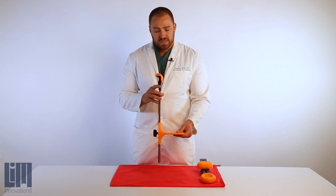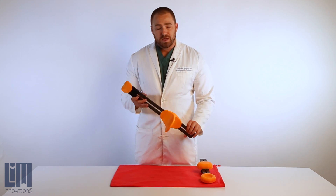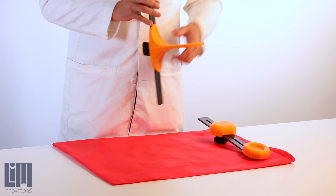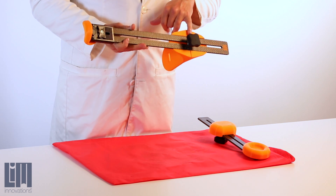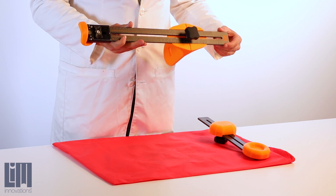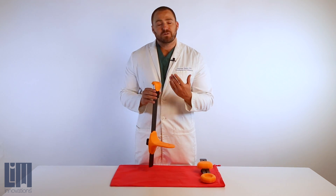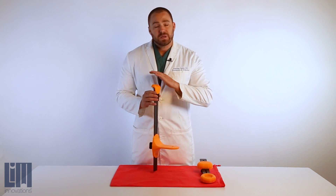The first is the ischial seat and length gauge. This portion doubles as both a length gauge, where we have the ischial U-channel seat, as well as our moving length gauge to give us the length that we require on the infinite socket order forms.